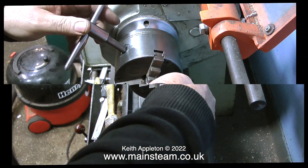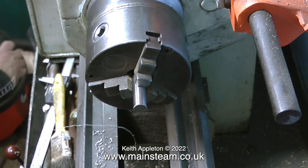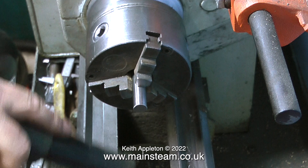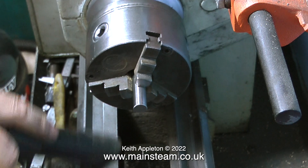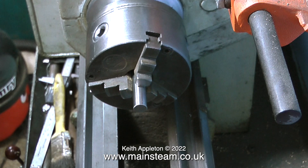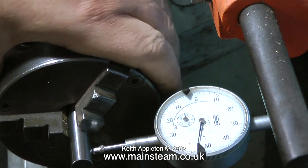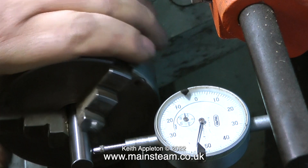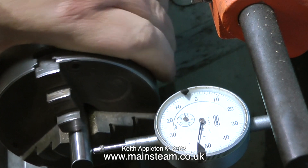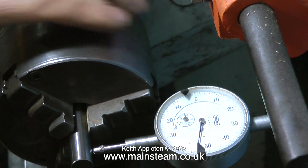This is going to be the proper crankshaft — a piece of ground silver steel. Not only does it wear better than mild steel in service, it's accurately ground to the dimension I want, which in this case is half an inch. Just as before, I use the vacuum cleaner to first remove any swarf from the lathe slideways, then mount the dial test indicator using its magnetic base on the slideway and check the work for concentricity.